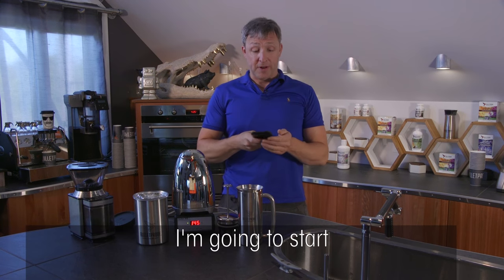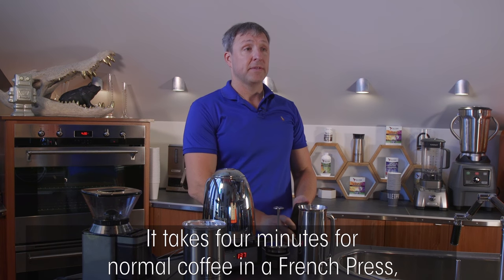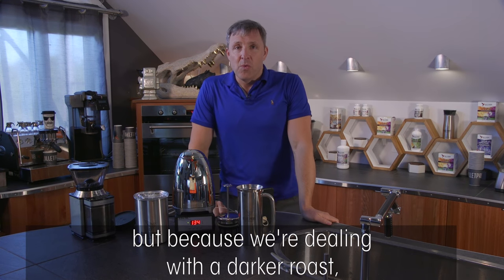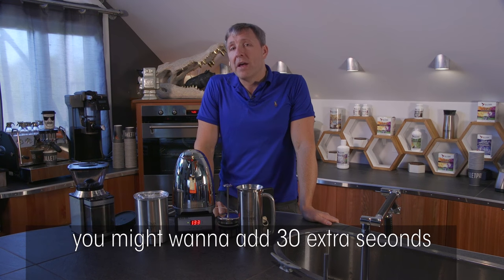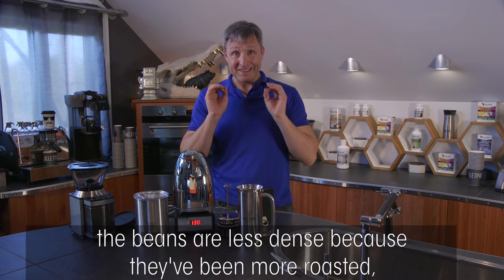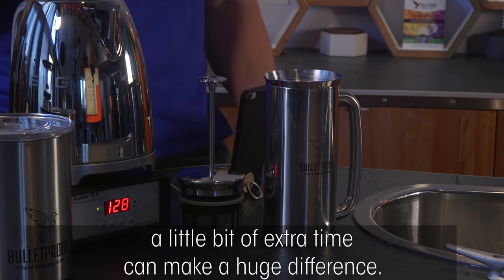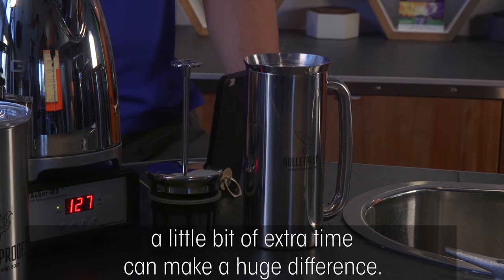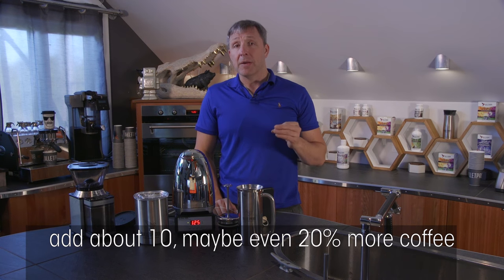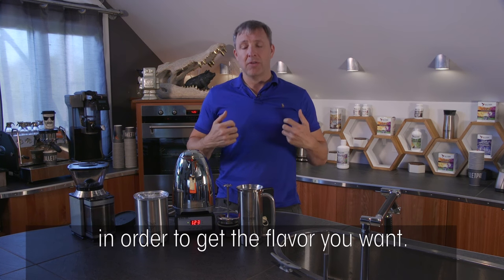I'm going to start a stopwatch. It takes four minutes for normal coffee in a French press, but because we're dealing with a darker roast, you might want to add 30 extra seconds to get more flavor out. The beans are less dense because they've been more roasted, so a little extra time makes a huge difference. Also, use about 10–20% more coffee than you would with a lighter roast to get the flavor you want.